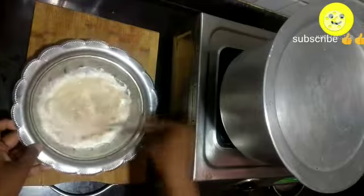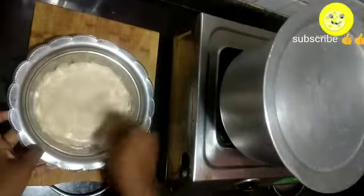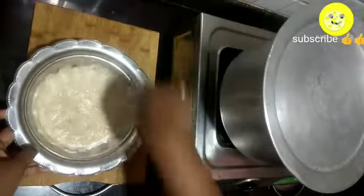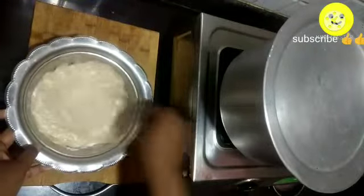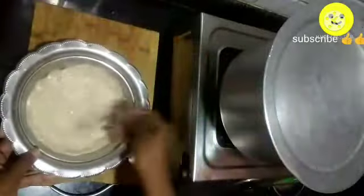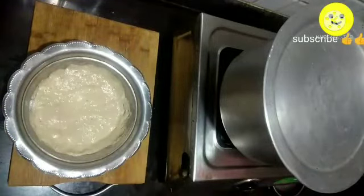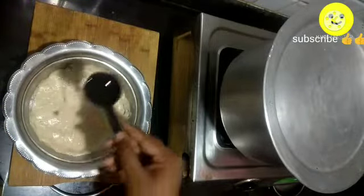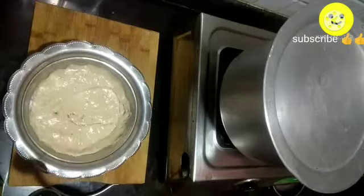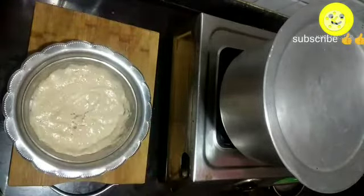While mixing, you can see the curd rises up. After mixing it well, now add two tablespoons of odorless oil. Here I have used sunflower oil.